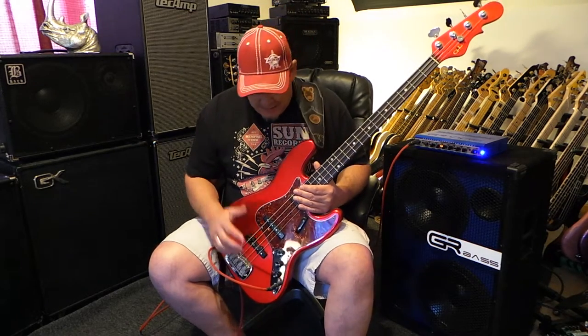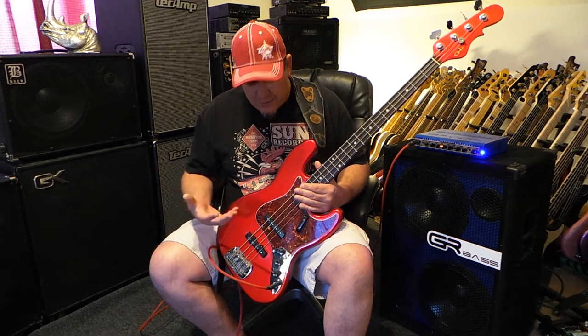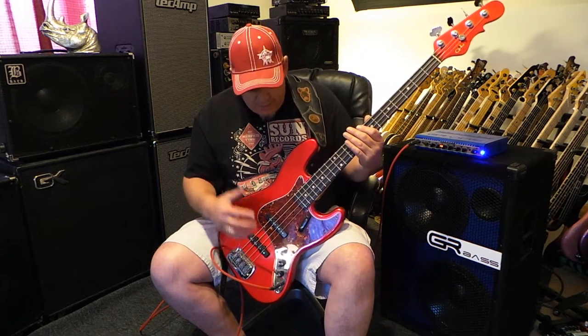Today I want to show you and talk about the instrument that I'm holding right now and the amplifier that I'm playing through. The bass that I have here is one of my favorites. I say that about all my basses because I love them all so much. But this one's special. It's a USA G&L JB.